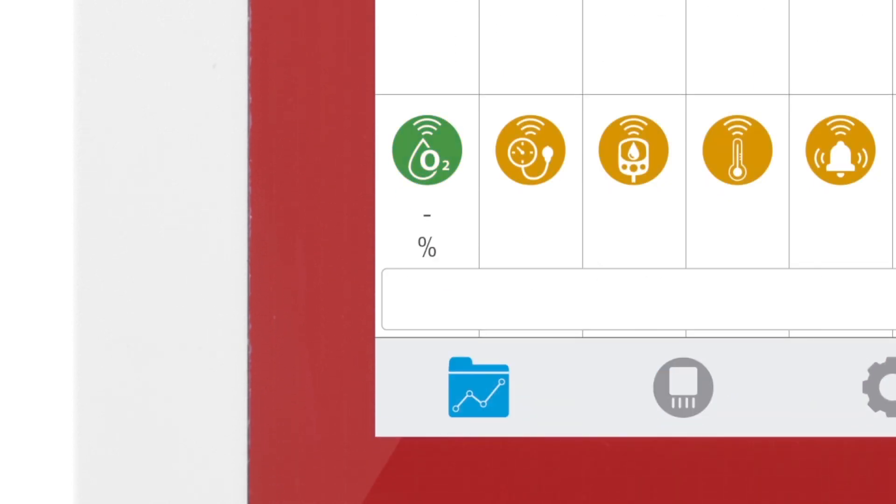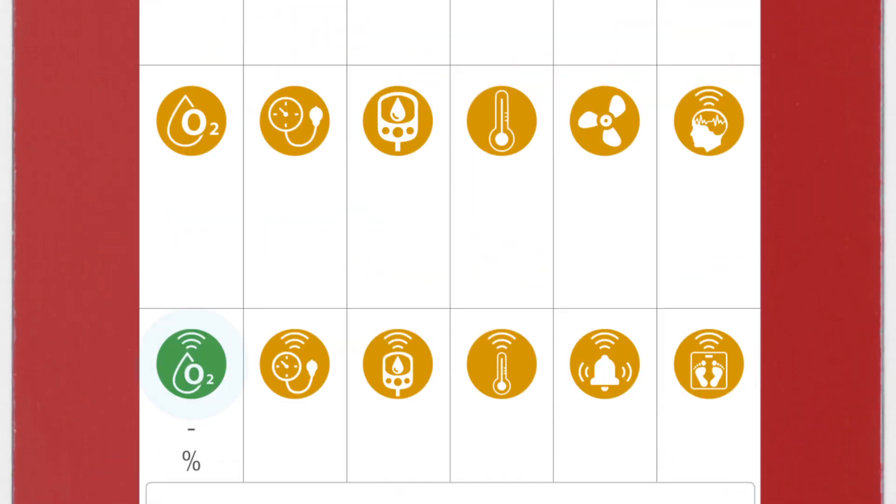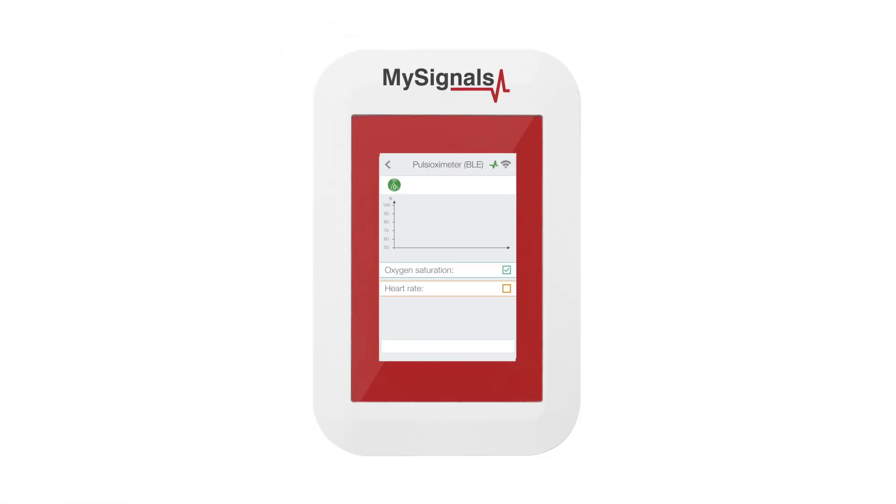Then, click on the Data button to access the data screen and start visualizing the data. Other sensors selected previously will have their icon in green. Click on the Sensor icon to start real-time data visualization.